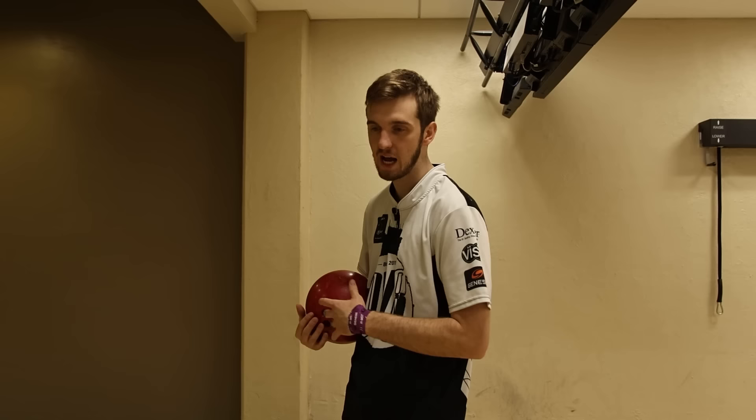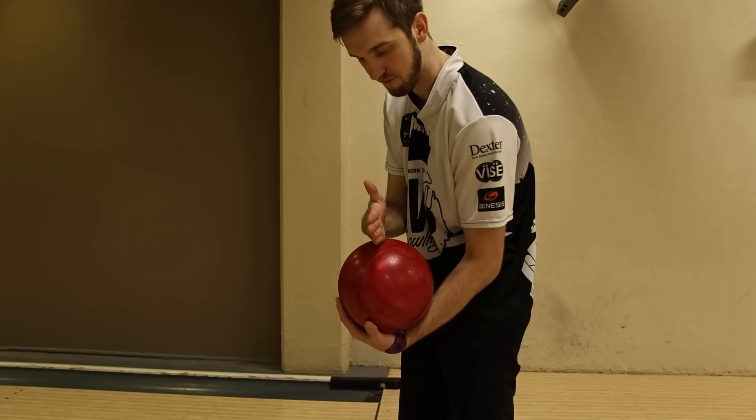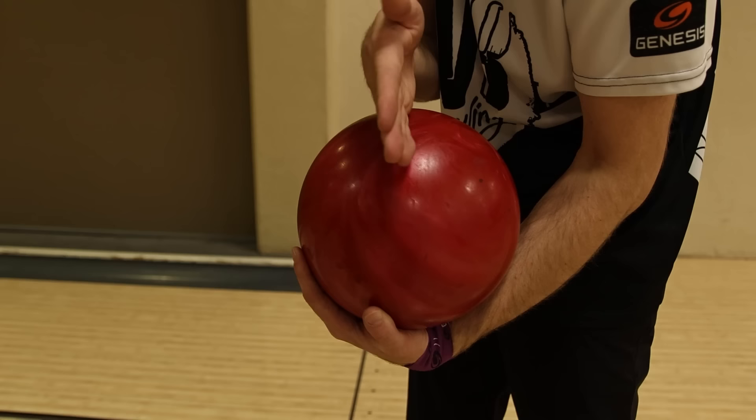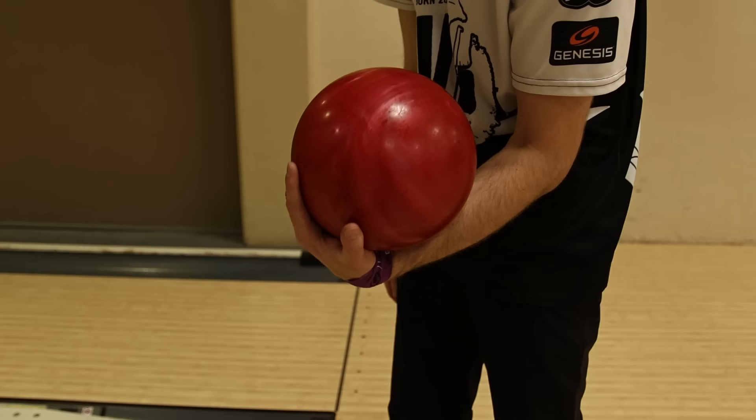One additional tip for this drill: if you were to cut the ball in half, you want to make sure that your fingers are so far underneath the ball that they're past the equator. If the equator is right here, you want your fingers to be just past it by as much as you can. Right now the ball is resting up against my forearm and my fingers are all the way past the equator.